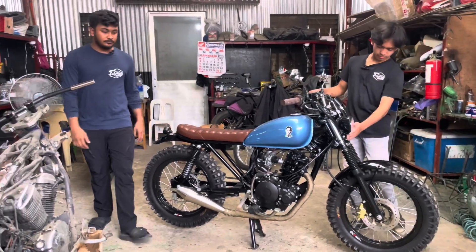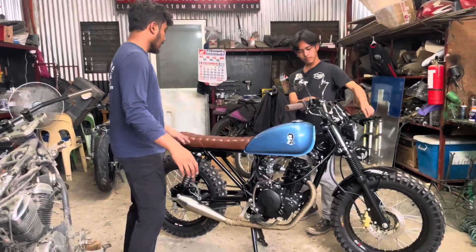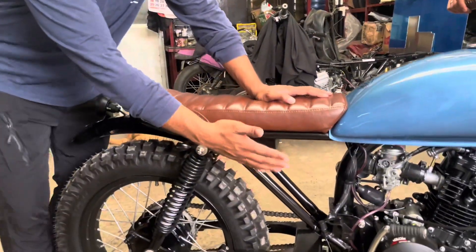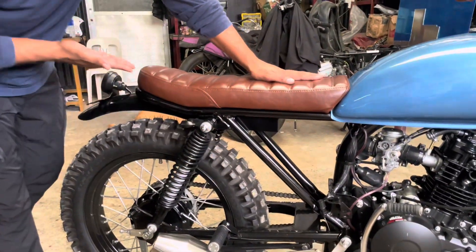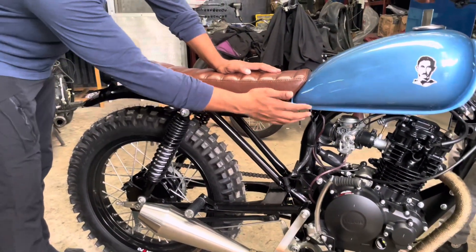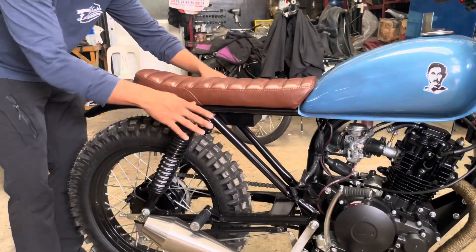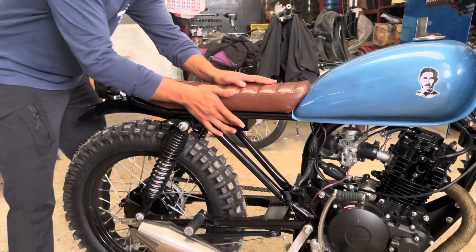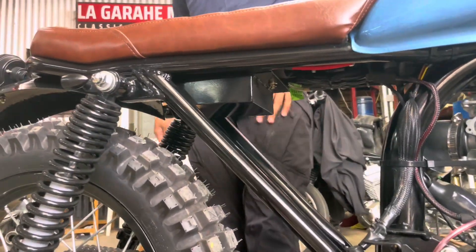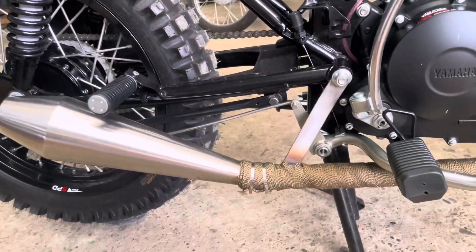Initially, parang SR yung peg na gusto nila. Ang ginawa namin sa YTX — as you can see yung frame ng YTX, nakapagan nito V-type. Kaya ginawa namin bagong frame, custom frame. Bago na lahat, tsaka yung lagayan ng shocks bago na din. Yung battery andito na, may batbox na. Yung shock sa likuran, yung swing arm in-extend namin.